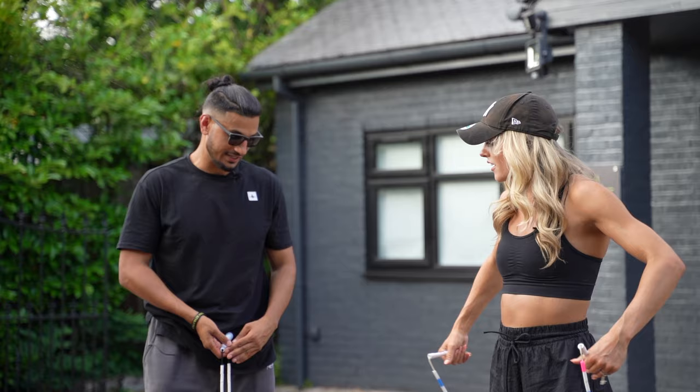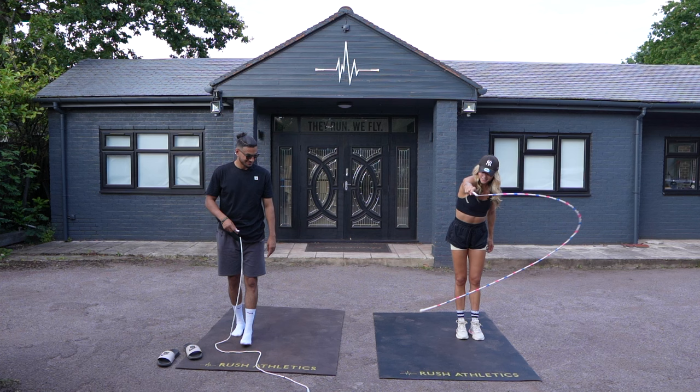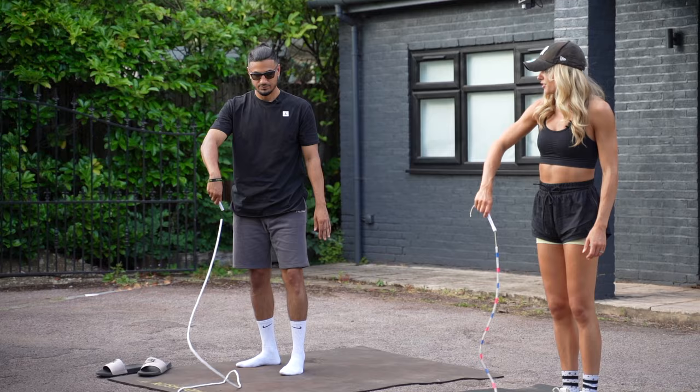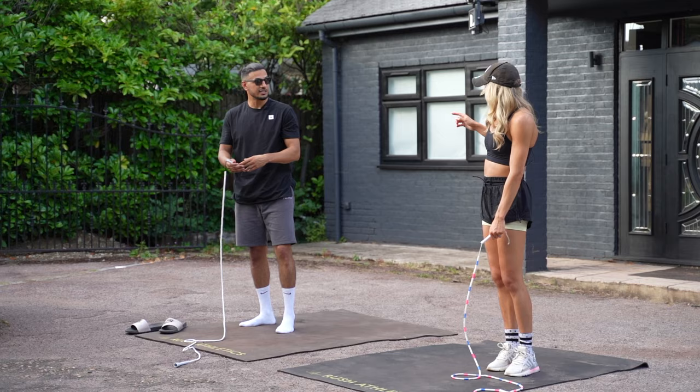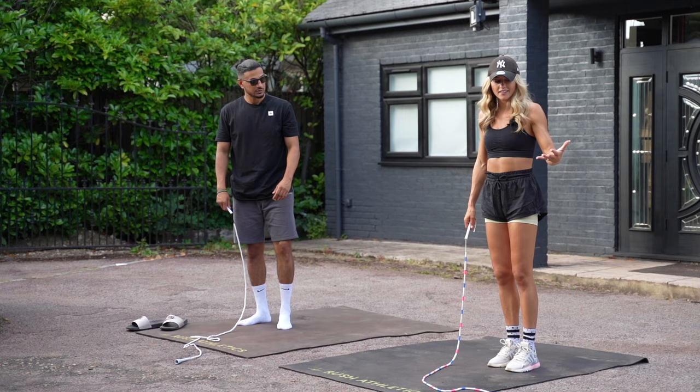So the next step: you want to be turning the rope in a clockwise direction, because when the rope goes to your side you want it moving clockwise — that's forward if you're right-handed. If you're left-handed, it'll be anti-clockwise. And remember, you're going to be letting go and catching with the other hand.